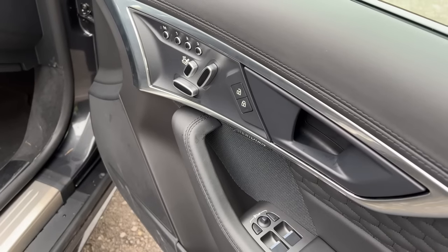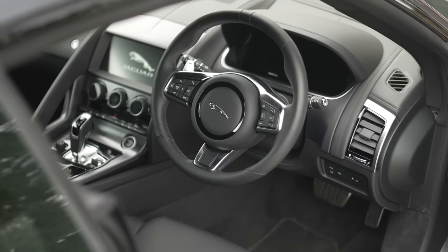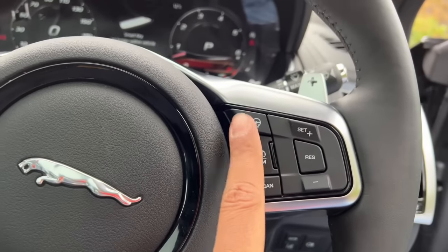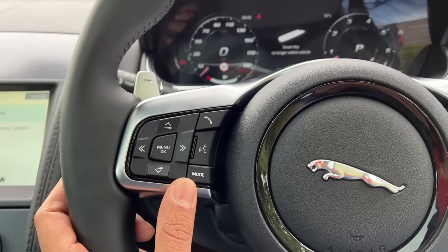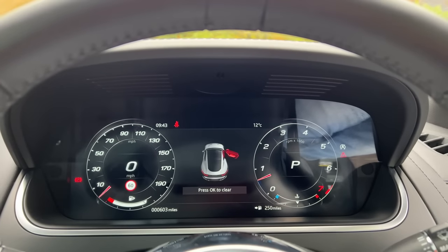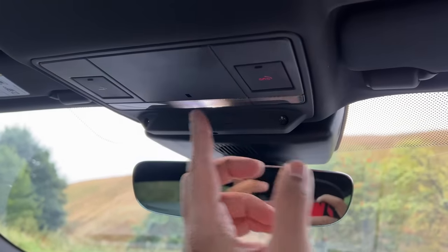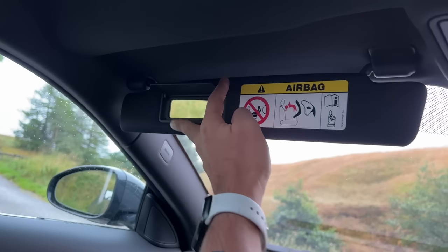It's got ambient lighting which illuminates the Jaguar logo and some blue light here, and also in the centre console. The steering wheel feels nice to hold and has a lot of buttons. This is for cruise control, this is for heating the steering wheel. These are the controls for the audio system and voice commands. There's an auto-dimming inside rear-view mirror. There are buttons for the connected car and SOS function.